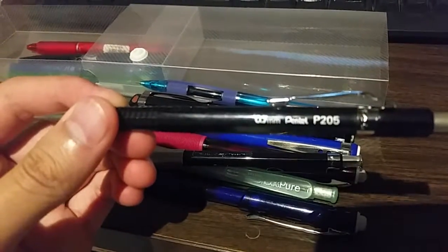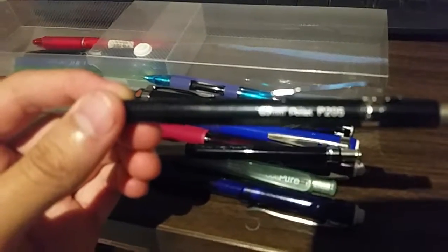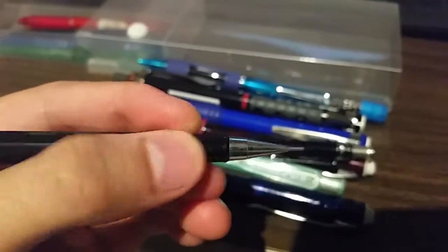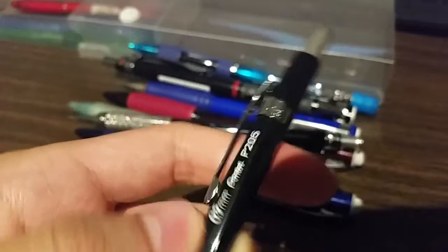Here's my Pentel P205 — this was one of the older pencils I had. The reason why I like this pencil is because it's got a nice grip with some friction on there so it doesn't slip out of your hand. This was actually the first mechanical pencil I ever had — I've had it since third grade. It's shiny too. So those are the pencils.